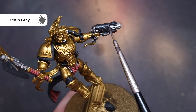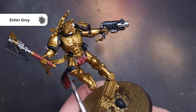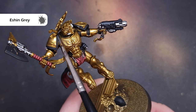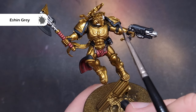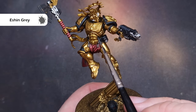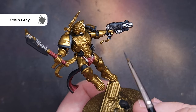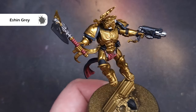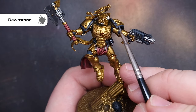Next up we'll highlight all of the black. Because this is an HQ character we want to add just a little more highlighting than we normally would. The first color we can use is Eshin Gray, and in terms of how we're applying this, we're dragging the point of the brush along those sharp crisp edges of things like the leather belt, the rubber tubing, the gun casing, and anywhere else we've got black elements on the model, such as those shoulder guard trims.